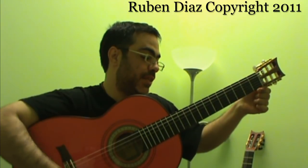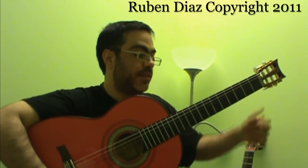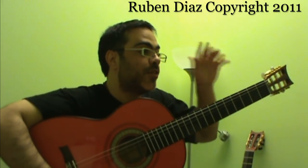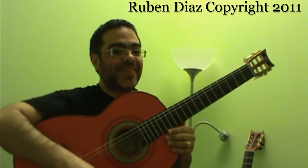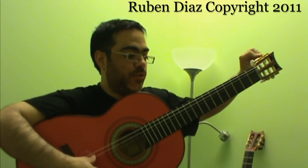This tuning thing is a mystery. It is said that guitar players spend half of their lives tuning and the other half thinking they already tuned. Tuning is a big problem if we don't know how to handle it.